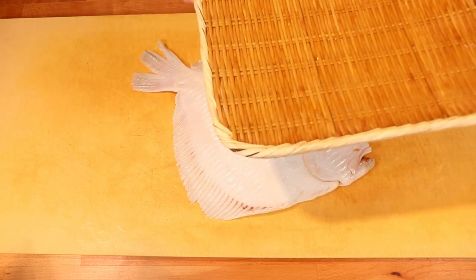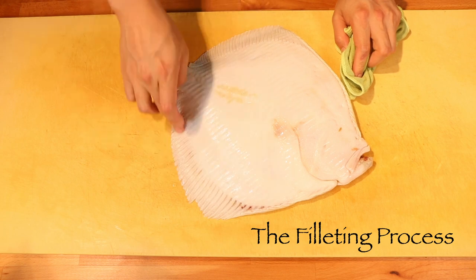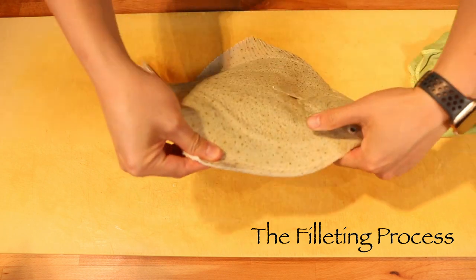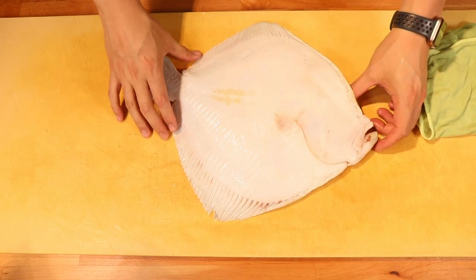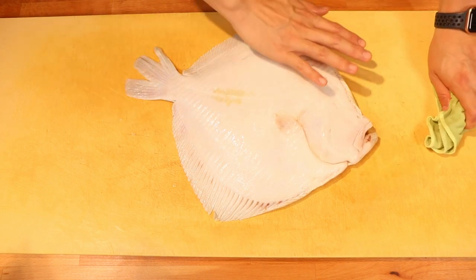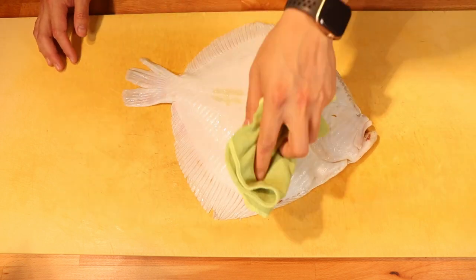Farmed turbot from France. You can tell when a flatfish is farmed by looking at the back. If it's wild, the color usually seeps through to the middle and the whole underside should have the same color as the top. But the farmed ones are just plain white like that — that's one good way to tell.